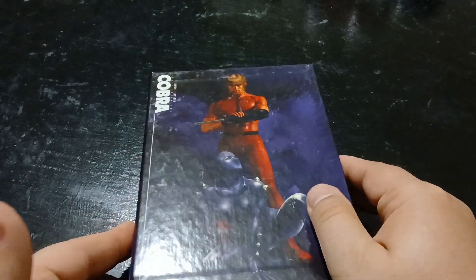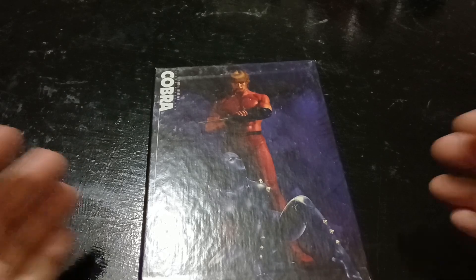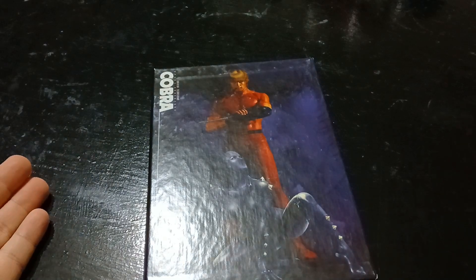It's sadly out of print, this particular set. You can get a new version from Disco Tech, which is a really, really nice set. But I wanted to show this one off, so let's get into it.